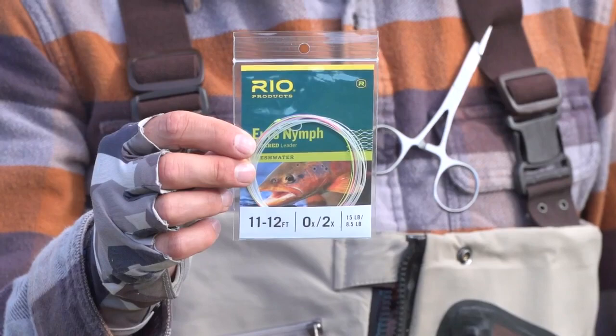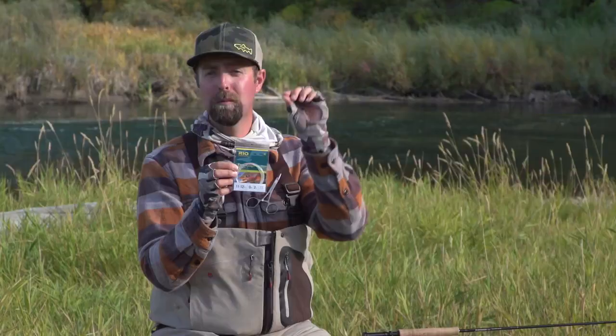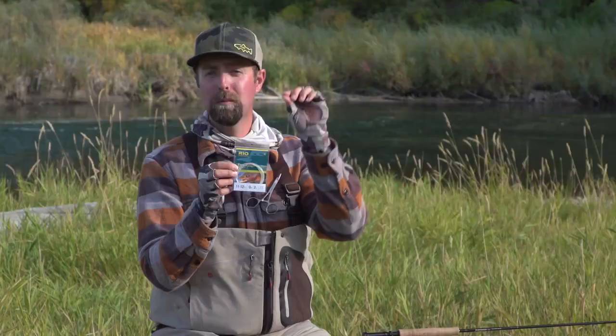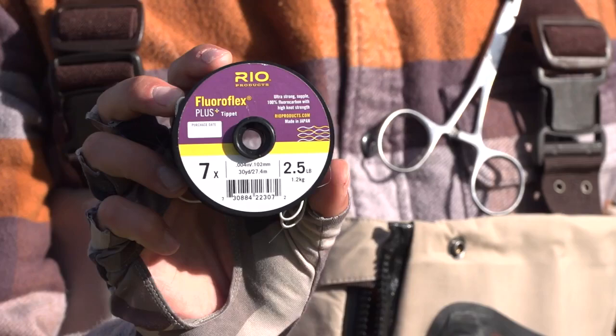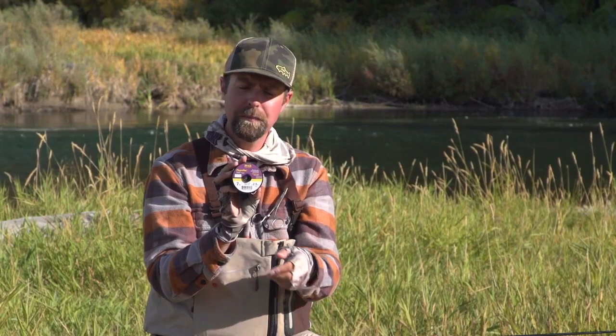Off of the Euro line, I'm going to put on our Euro Nymph leader. This leader gives us a wide range of techniques — dry fly fishing, dry dropper, short line and long line fishing — all in one convenient leader package. And then our good friend Floroflex Plus. This tippet material is really great underneath the water. It has a lot of great properties of fluorocarbon, and I fish it in 7X through 3X. I vary my size based on the size of the flies I'm fishing. Thin diameter tippet cuts through the water really well, which is why I choose to have all the different sizes down to 7X.